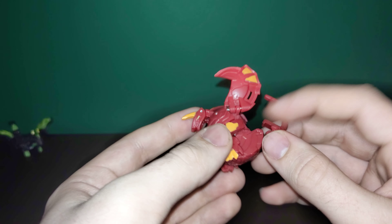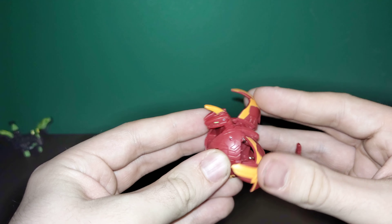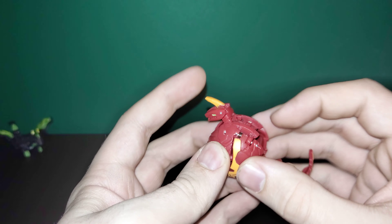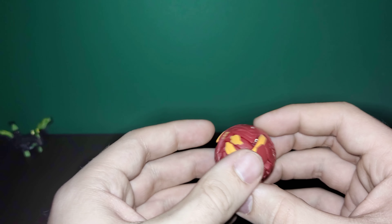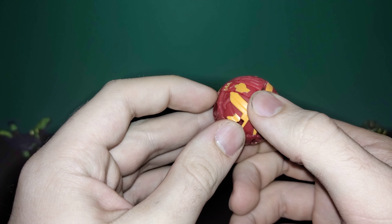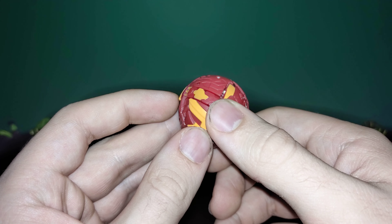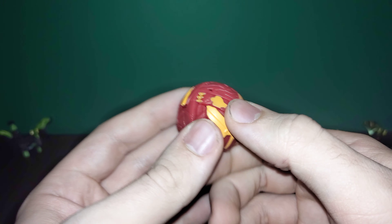We'll go ahead and get this one closed up. His arms fold in, the wings fold down on top, the head goes down, and then the tail goes in. It looks like we do have a little bit of the horn sticking up, but it doesn't look like it's going to be an issue — it's not significantly more than the old Delta Dragonoids were doing in the B1 series.